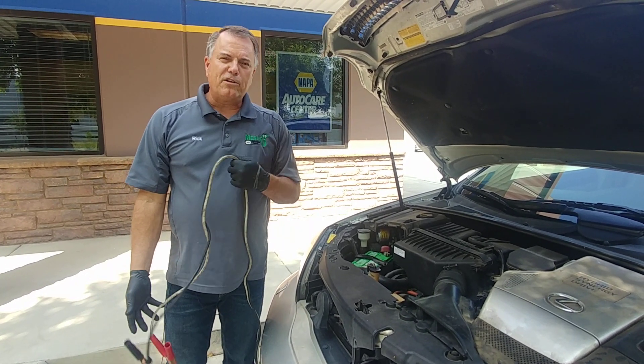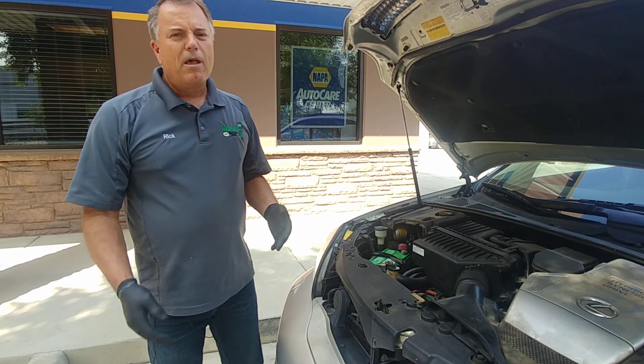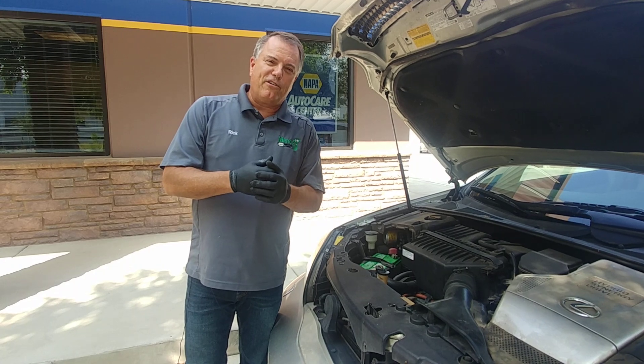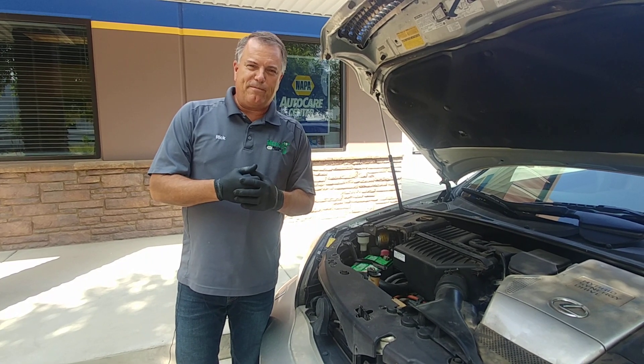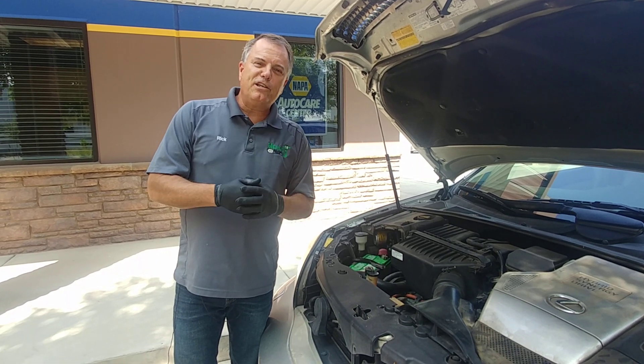So I hope this has been informational for you on how difficult it can be to start a car. If you have any questions, you're always free to call the shop and I'll definitely talk you through it. So until next time, safe travels to you and blessings.